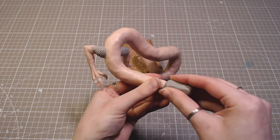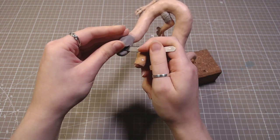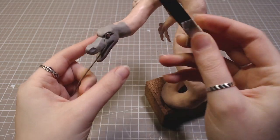Then I added his head with pre-baked eyeballs. I made a general shape that I was happy with, but no details. I will return to this later because I would definitely ruin the face along the way.